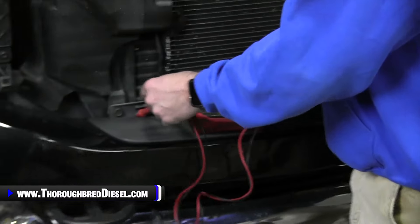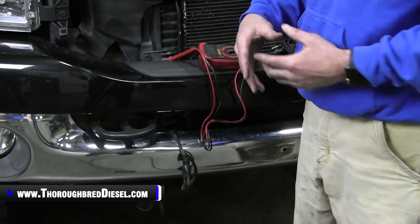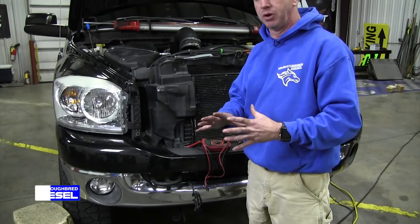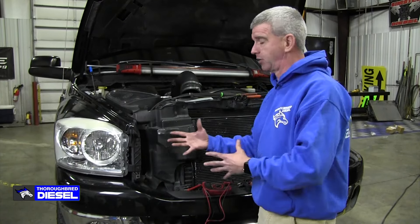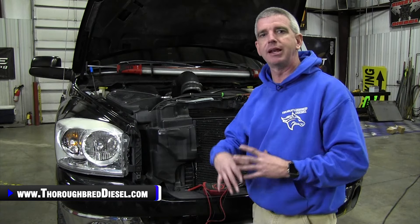The cords over time will rub against stuff — rub against the intercooler pipe — or they haven't been zip-tied up correctly, and they rub all the way through. When you're testing continuity, if you've got a cord that's laying on an intercooler pipe, it's still going to have continuity but it's shorted — you're still going to have tone. So the continuity test is not going to tell you exactly that you've got something like that.